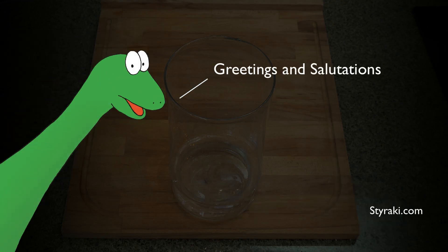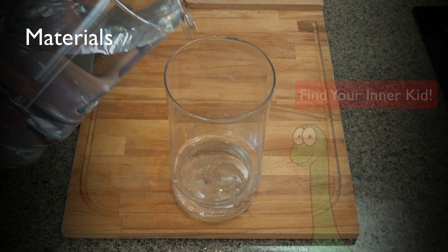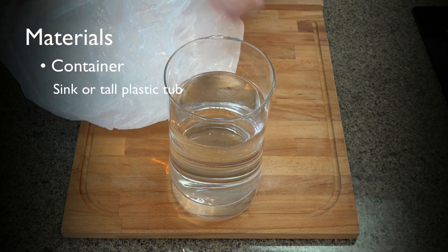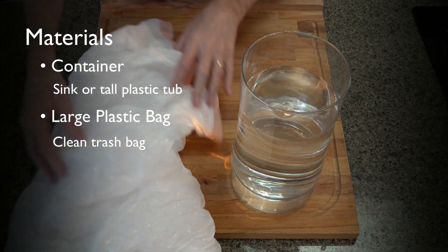Hi there. Greetings and salutations. For this activity, you'll need a container of water — the deeper, the better — in a large plastic bag, such as a clean trash bag.